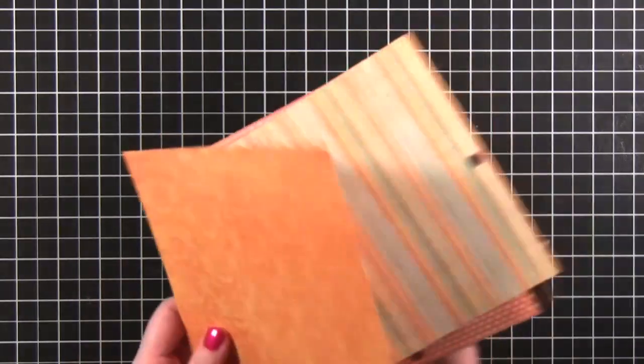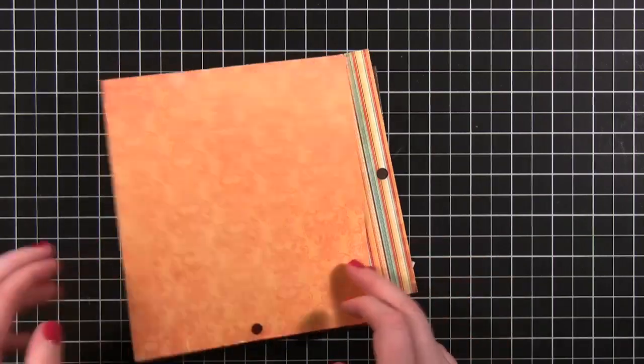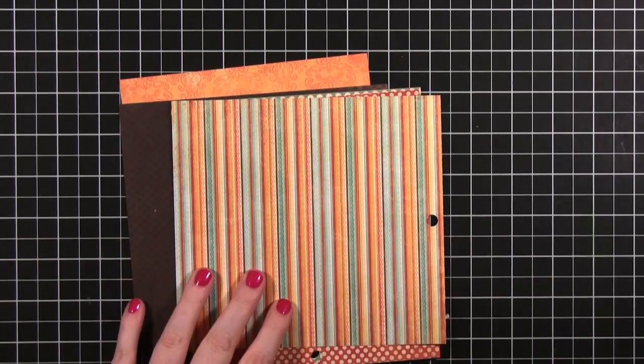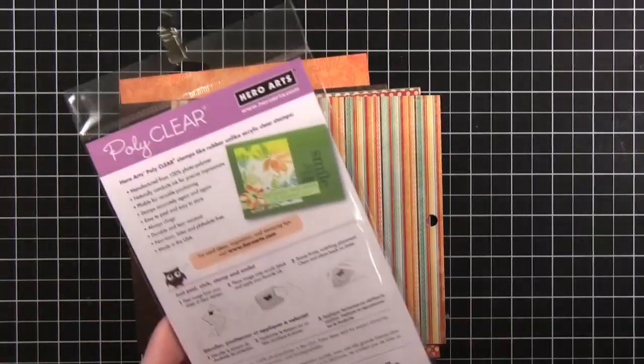Normally I'm not one to stamp on patterned papers because I think it can be quite distracting. However, I saw a video over on the Hero Arts blog. She did some stamping on patterned paper and I thought it was just so cute and gorgeous. I'm going to do kind of the same thing and show you how you can do it a little bit differently. I'm starting with this Hero Arts Blossom Art stamp set.